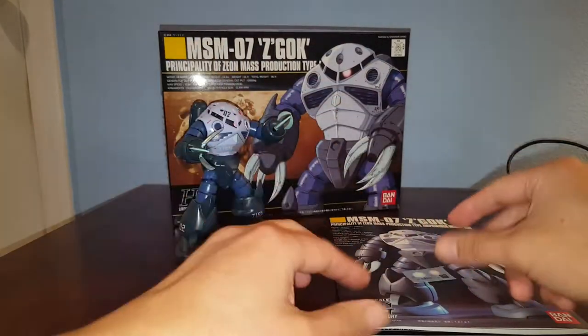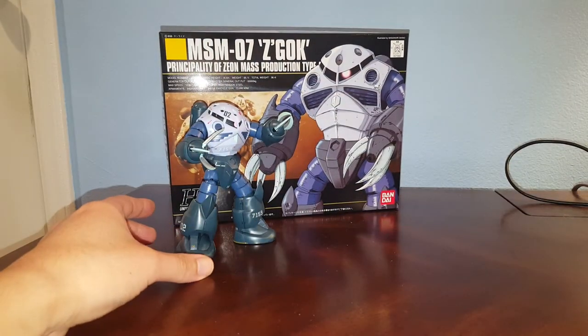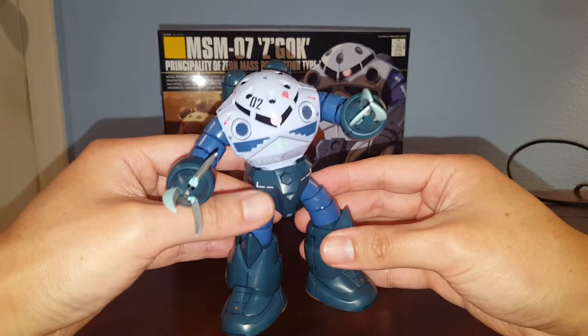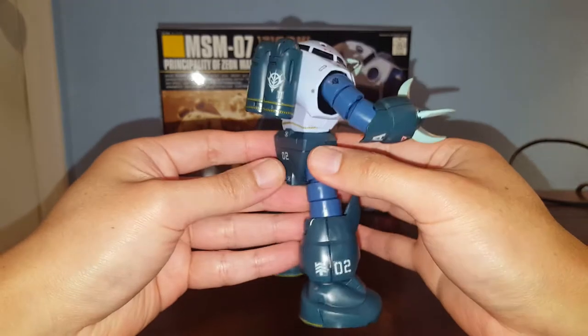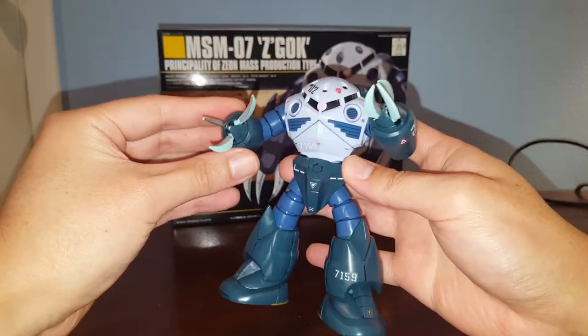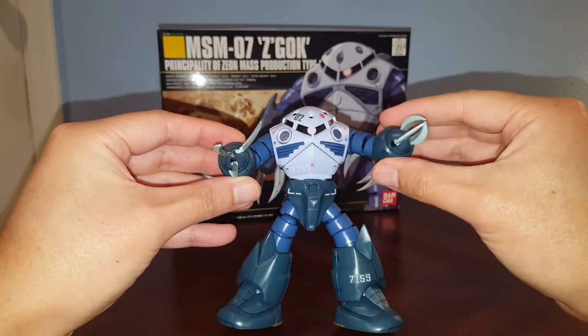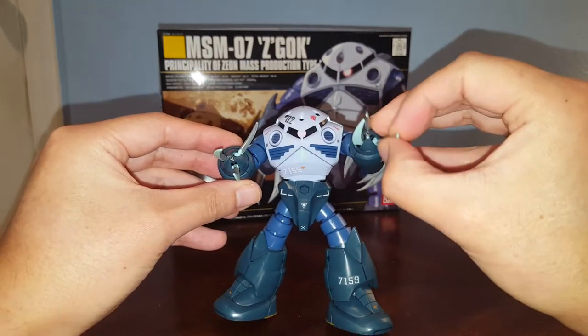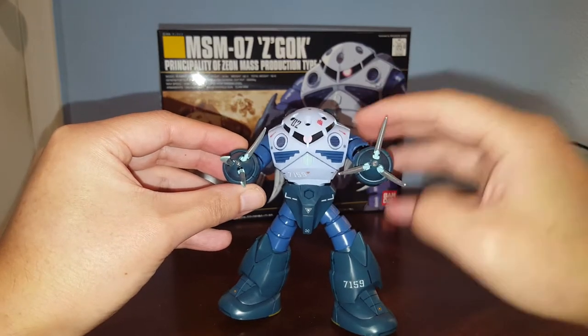Since it doesn't have any accessories, I just detailed the heck out of this kit and put a ton of decals on it. I think it looks a lot better. I also painted the claws partially — specifically the interior of the claw with metallic paint.